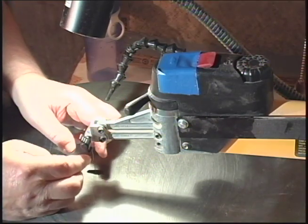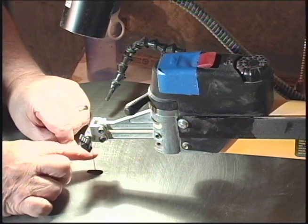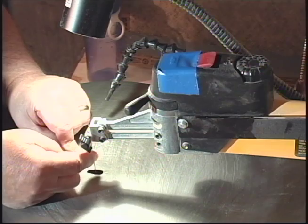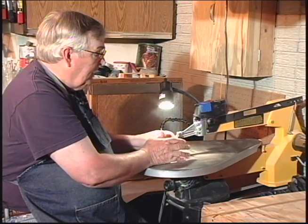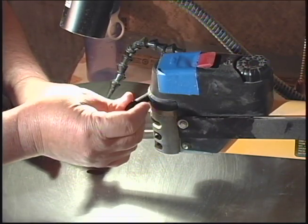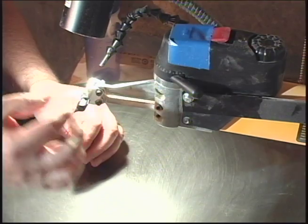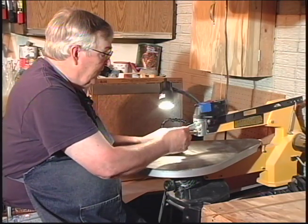Now we're going to do a couple of things to test the tension on this blade. We're going to push it and see if we can move it much side to side — we can't, good. We can't move it very far front to back either. Another test is to pluck it like this and see if it makes a nice sharp ping. Hear that? That means you're ready to cut. You want to remember the setting on your tension knob — this one is just a little more than three. Then back that off, unscrew your clamp, pull your blade out, lift the arm and slide the blade through the hole in your workpiece, then just reattach it and keep on sawing.